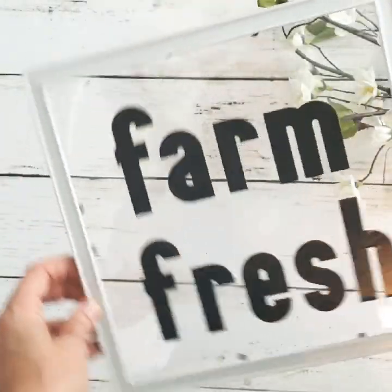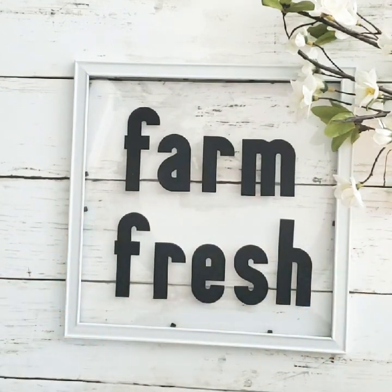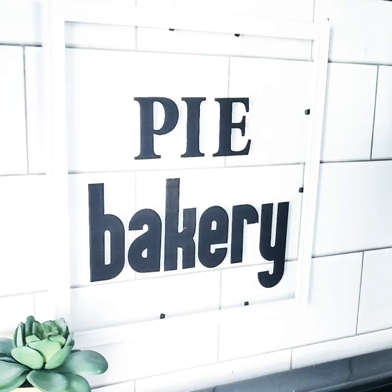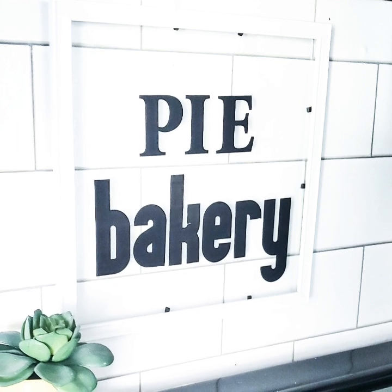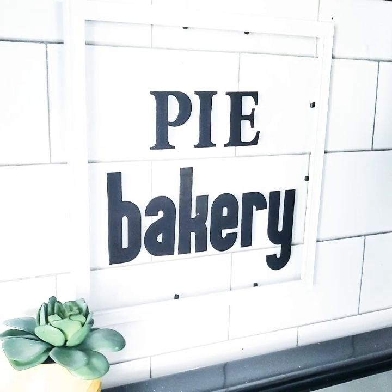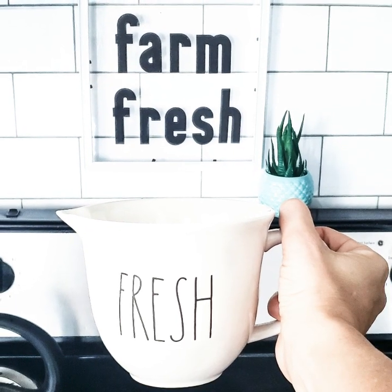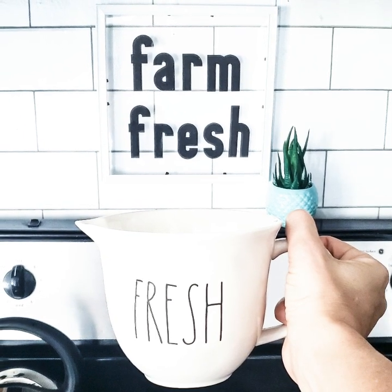I also made a sign that said 'Pie Bakery,' which you'll see next. The Dollar Tree has two different fonts for their alphabet stickers, so I combined both fonts to make this pie bakery sign. I love this simple Dollar Tree sign hanging in my kitchen — it's just so cute.